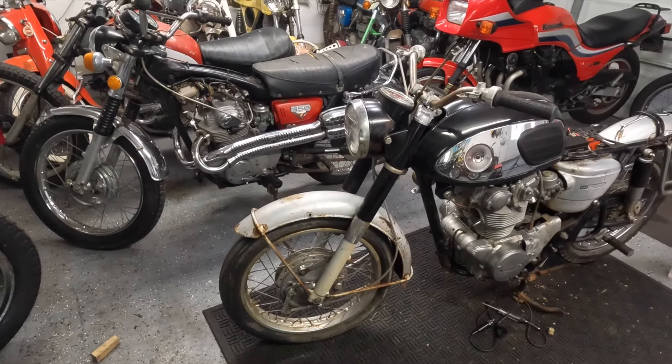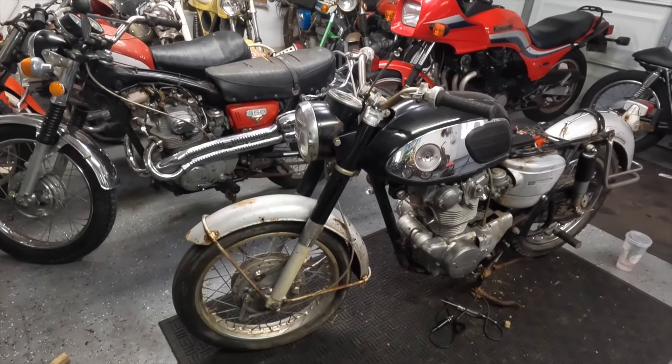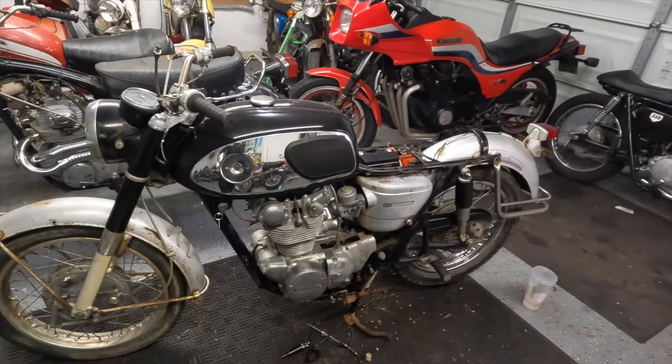Let me know down below — should it be restored, or are you okay with it being a survivor rider? Let me know your thoughts. I want to thank you for watching another episode of Motorcycle Rewind. Do me a favor: like, tag, share, and follow us on Instagram at Motorcycle Rewind, and go ahead and hit that subscribe button. Thanks again guys and have a great day!